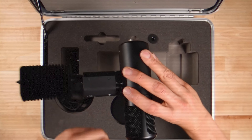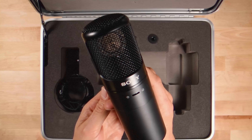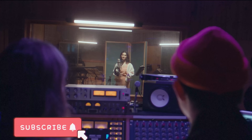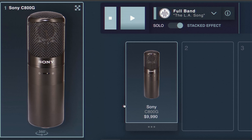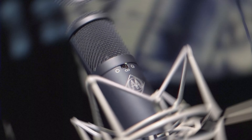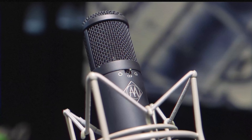In the world of professional audio recording, the Sony C800G microphone stands out as a benchmark for excellence. Its iconic sound has shaped countless hits across genres, particularly in hip-hop and R&B. However, the C800G's high price tag can be a barrier for many artists and producers. Before delving into the CM800T, it's essential to understand what makes the Sony C800G so revered.